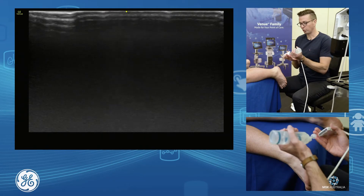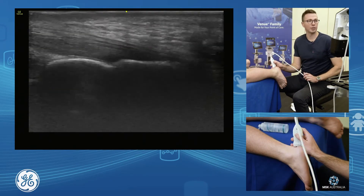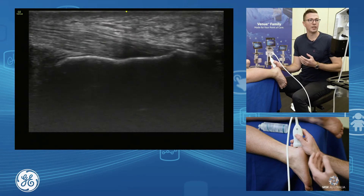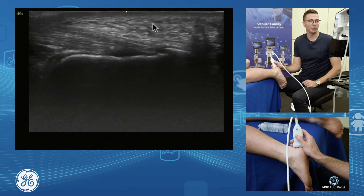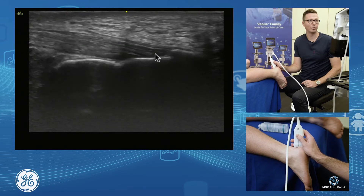We can assess the tendon in short axis and also in long axis. The tendon can have active enthesiopathy — your spurs, your enthesophytes at its insertion. So we assess the insertion foot plate.